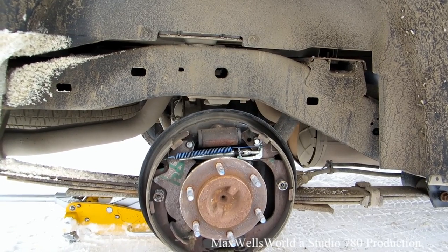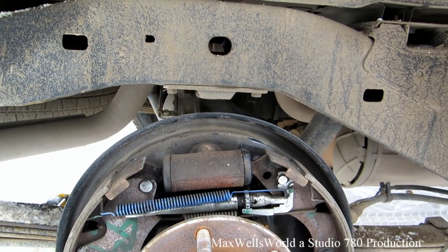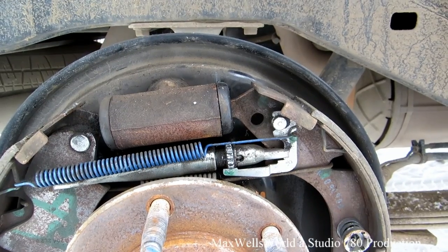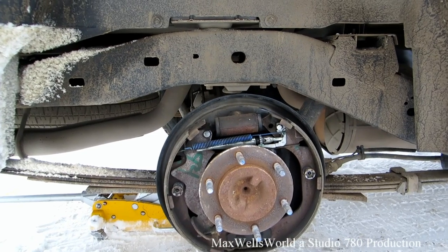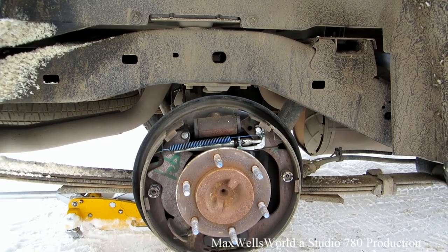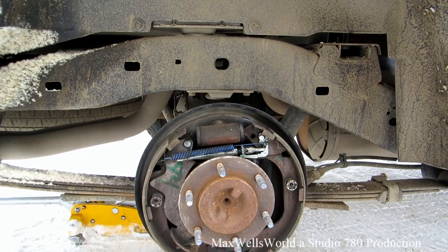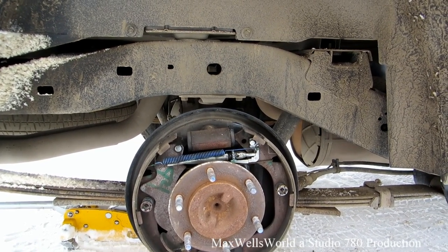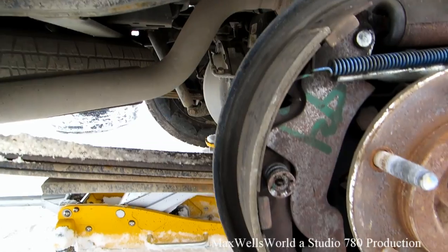Mine was stuck — kind of semi-seized — on a truck with only 60,000 K on it, which shouldn't happen in a semi-sealed environment like a brake drum. You're not supposed to put anything oily in there, but I shot a little WD-40 with a rag wrapped around it so I wouldn't get back-spray on the pads. The pads are completely dry, so I'm good there.